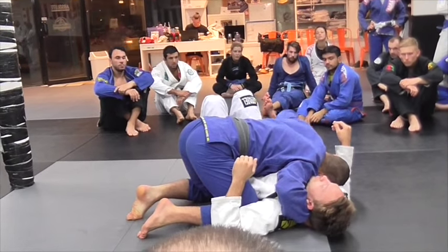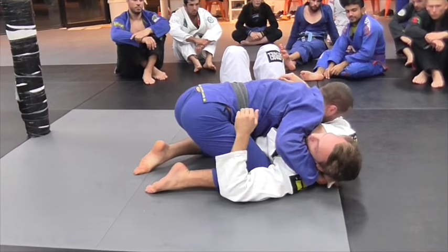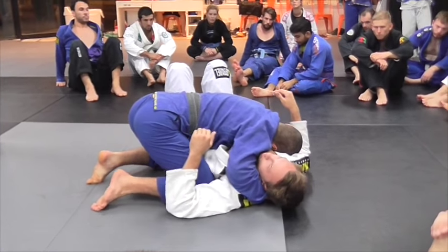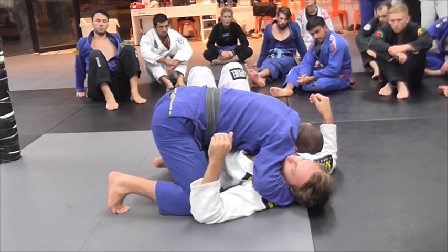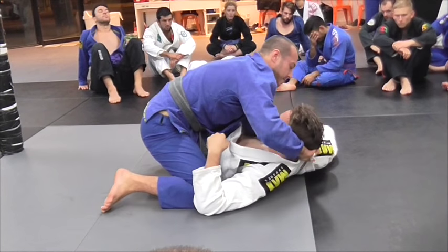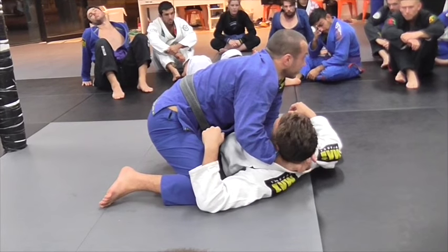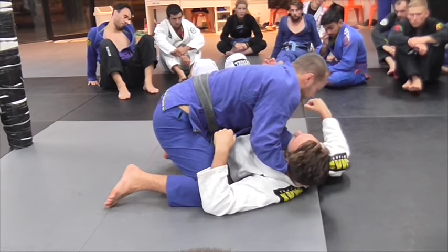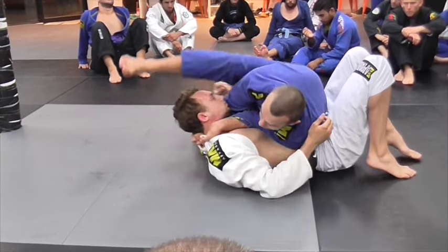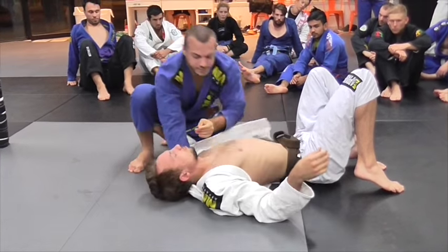So again: head nice and tight, pull the lapel, feed it through to the other hand and pull that nice and tight. You can spend a bit of time here — it's a pretty stable position. Head goes in. Drop your hips next to the hips. They're going to try to hip escape away — follow them. Step over so you catch the head with your knee. Turn down. Finish the choke.